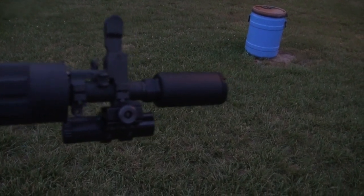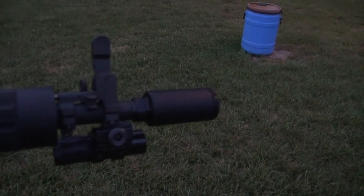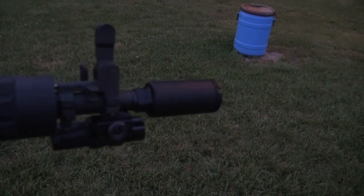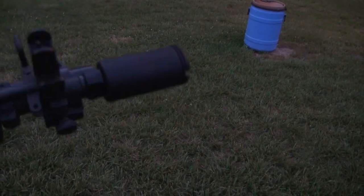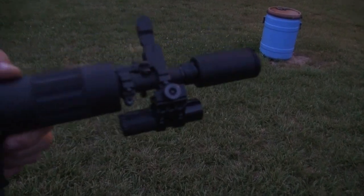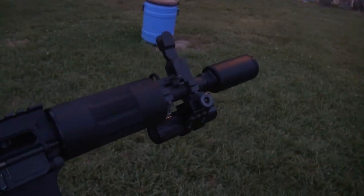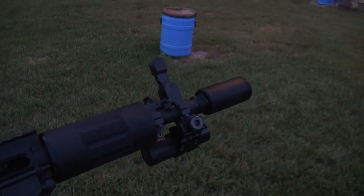We'll put the information about this little guy underneath this video. That's just a great deal at $35 MSRP. It's a well-built product and it looks really cool. Man, I love shooting these pistols this time of evening. Nothing like a little flash.